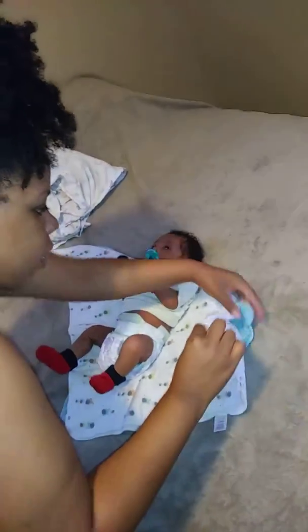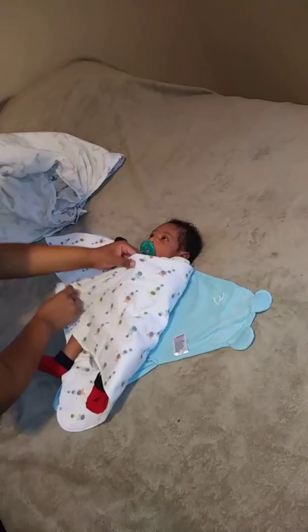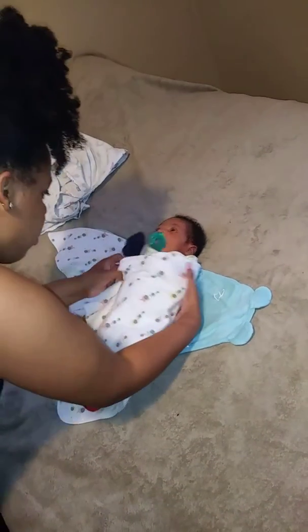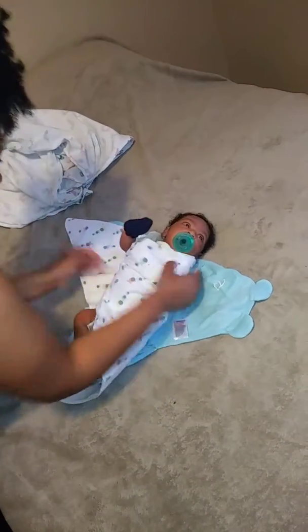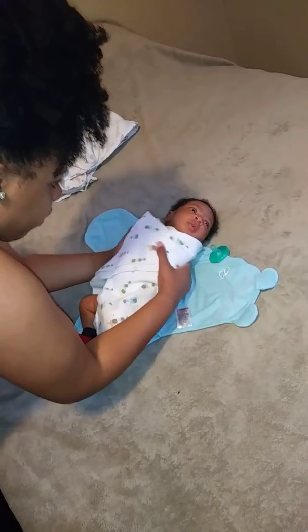We're just going to take the arm and tuck it right there, then bring it around. Same thing with the other side — bring it around.